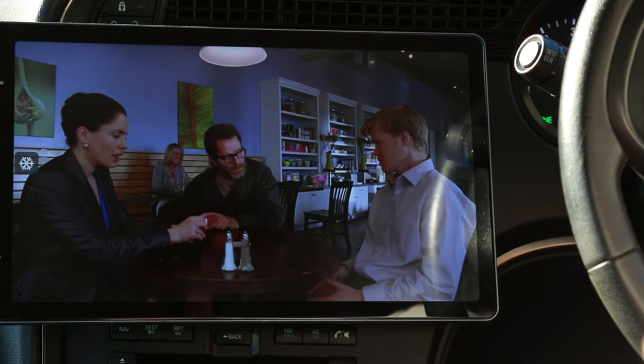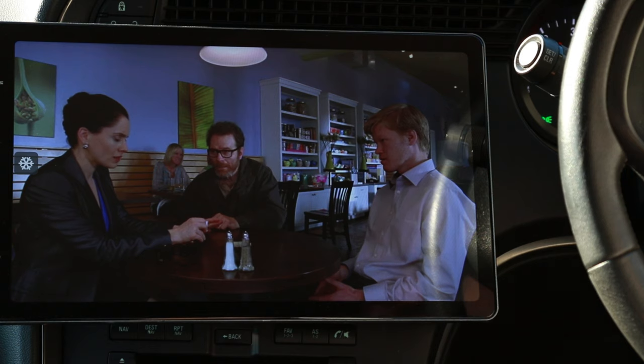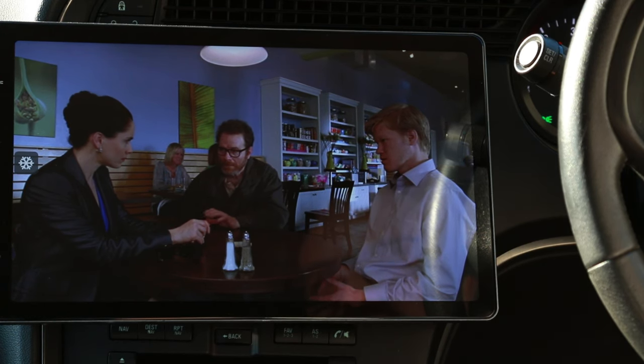The first is Netflix. A lot of people have issues installing Netflix on their Android head unit, so I'm just going to show you how to do it once and for all so everyone can do it.